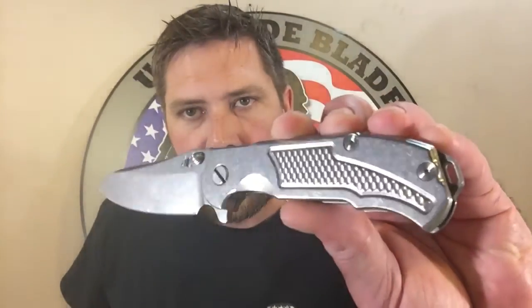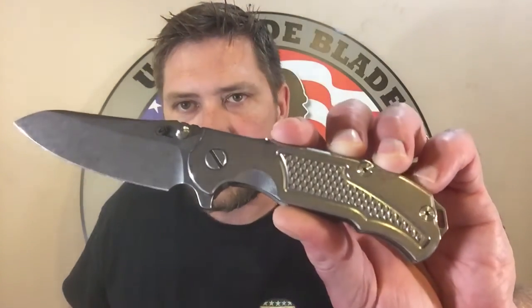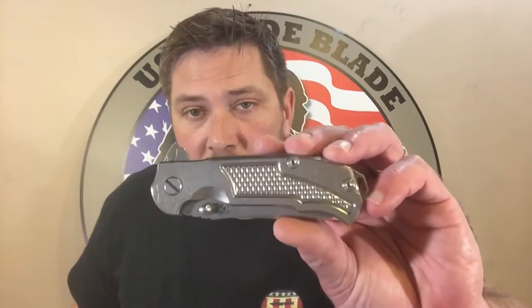Let's talk about the texturing on the scales. I wasn't sure what to think of that when I saw pictures of it, and then I got it in my hand. If you look at that and kind of get your fingers on there — when you're gripping a knife real hard, I've had this in my hands. I've got pretty good size hands, and I've had it in smaller hands and slightly bigger hands, and everybody kind of goes wow. I really noticed that texturing. When you want to grip that thing hard, that texturing really pays off. Unlike anything I've seen on a titanium full-titanium knife before. So texturing's really cool.